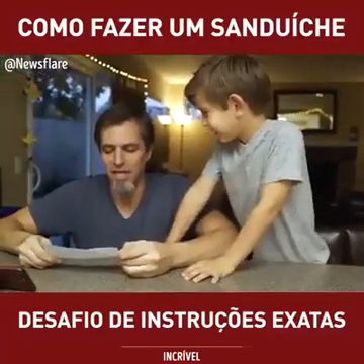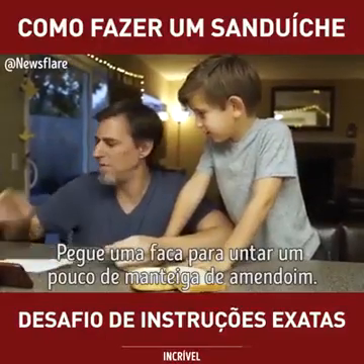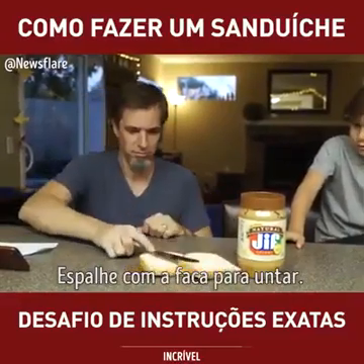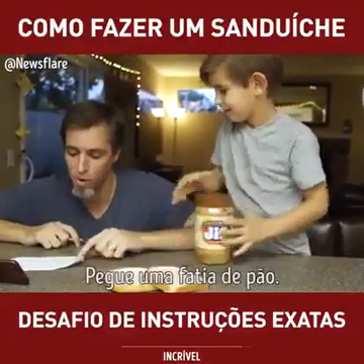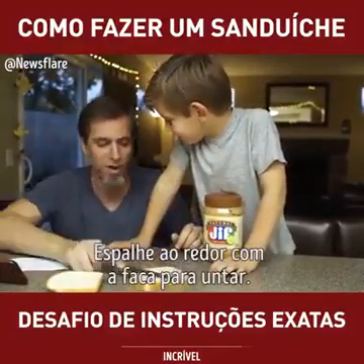Step one: get two pieces of bread out. Get a butter knife and get some PB. Take one piece of bread, spread it around with the butter knife. No, Dad, with the peanut butter. I'm just doing what it says. It says take one piece of bread, spread it around with the butter knife.